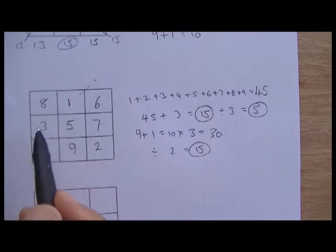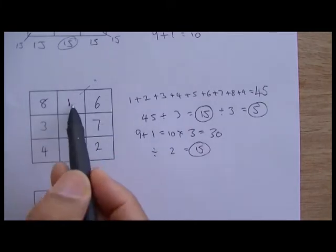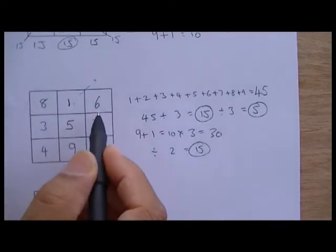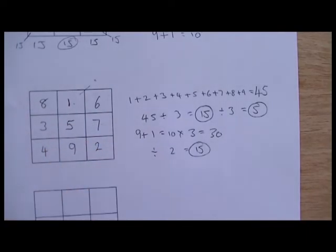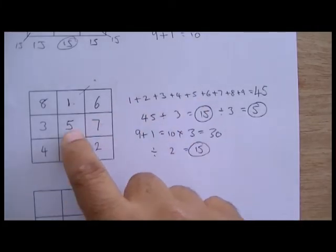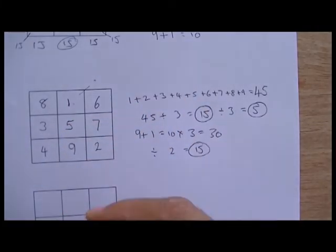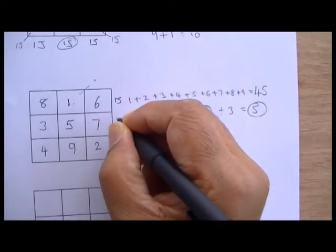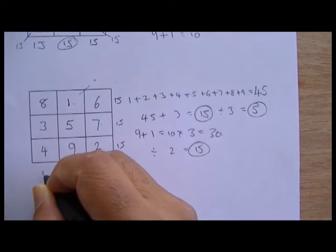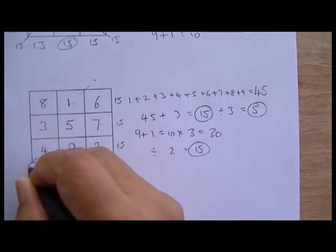You'll see this done many different ways — this can be flipped upside down and reversed. Whichever way you calculate, every direction gives you fifteen all the way around. That's the three by three magic square and that's how they work out fifteen and five every way you turn.